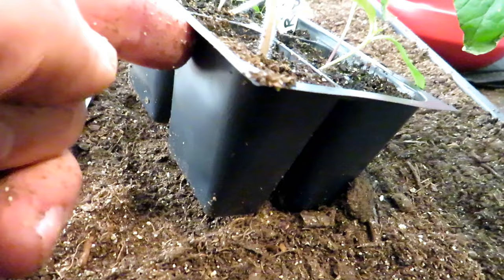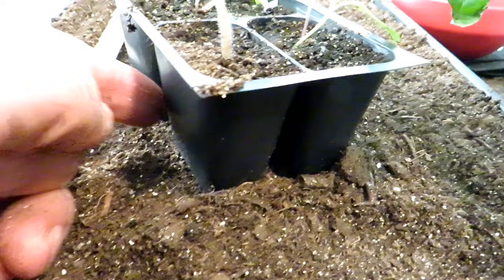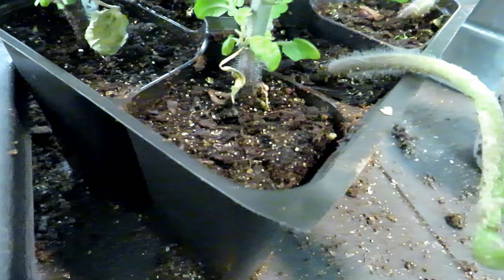When the starting mix turns that light brown color, depending on the size of the plant and the container, somewhere within one, two, three, even four days you're going to have to water, and that's when we water from the bottom. You can see how dark this is — these were just watered and it works really well.